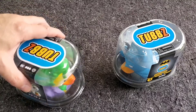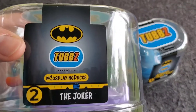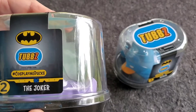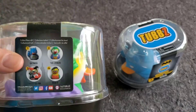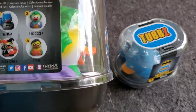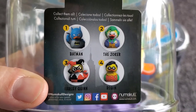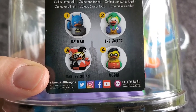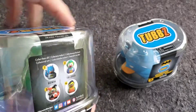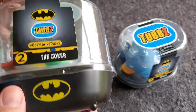Here we go — Batman and Joker Tubbs. These are way cool. You can see here: hashtag Cosplaying Ducks. Tubbs is T-U-B-B-Z. They're actually from Numskull, and you can check out all the designs at numskull.com slash Tubbs. Here's the four in the Batman set — officially licensed: Batman, the Joker, Harley Quinn, and Robin. They come in this fun package, and check it out — you've got the Batman symbol on the actual bathtub itself.